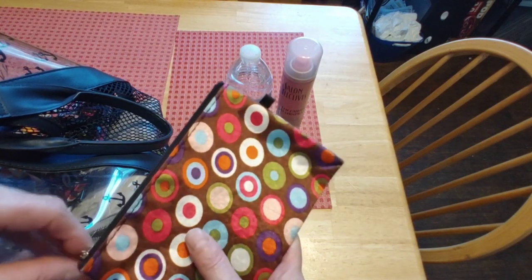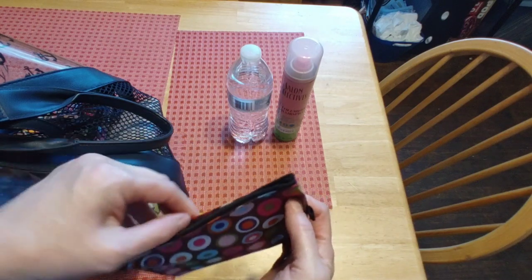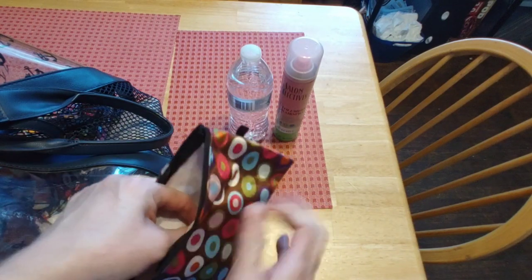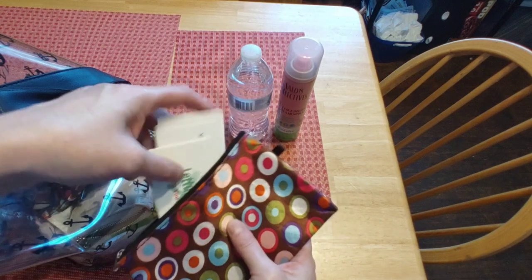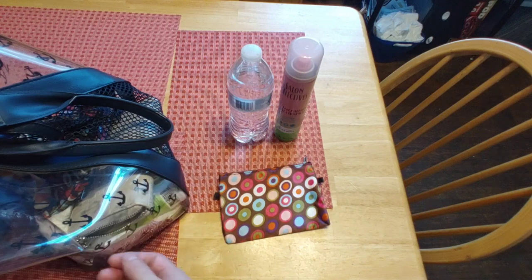I keep these little pouches from Dollar Tree in my bag to stay organized. And my Let Us Eat business cards. I'm going to go through the little bags to make sure they're organized.